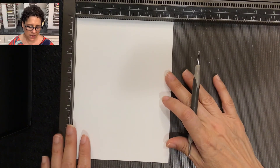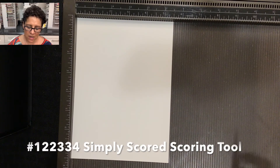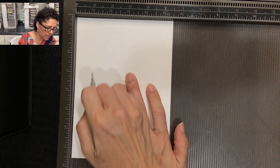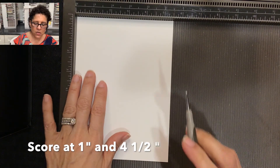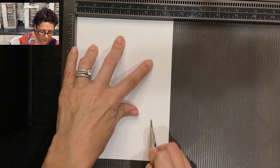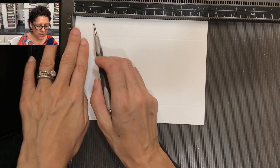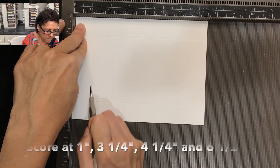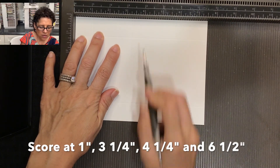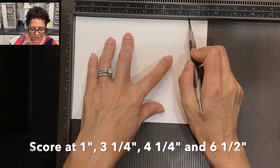The first thing you're going to need is a piece of whisper white thick cardstock. I've laid it on my Simply Scored scoring tool and I'm going to start scoring on the five-and-a-half inch side at the one inch mark, then again at four and a half inches. Then I'll turn the cardstock to the seven-and-a-half inch side and score at one inch, three and a quarter inches, four and a quarter inches, and finally at six and a half inches.